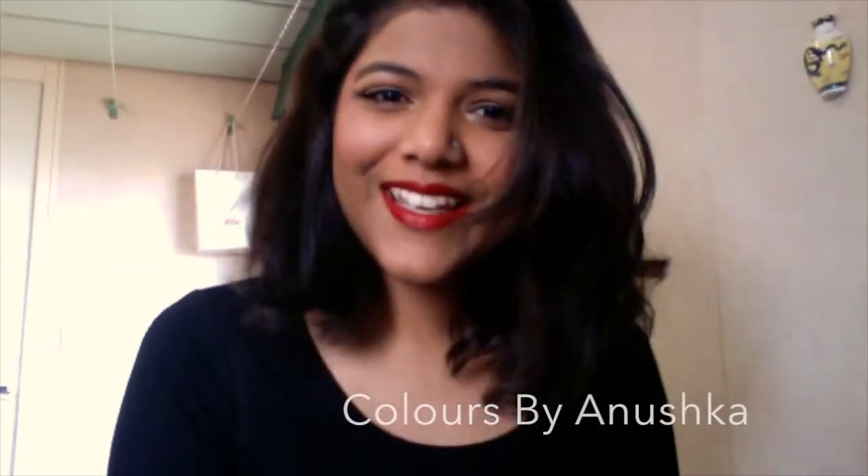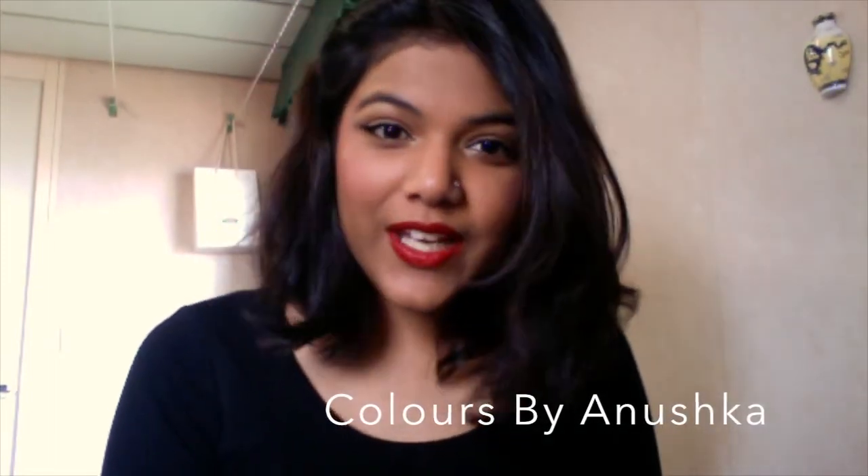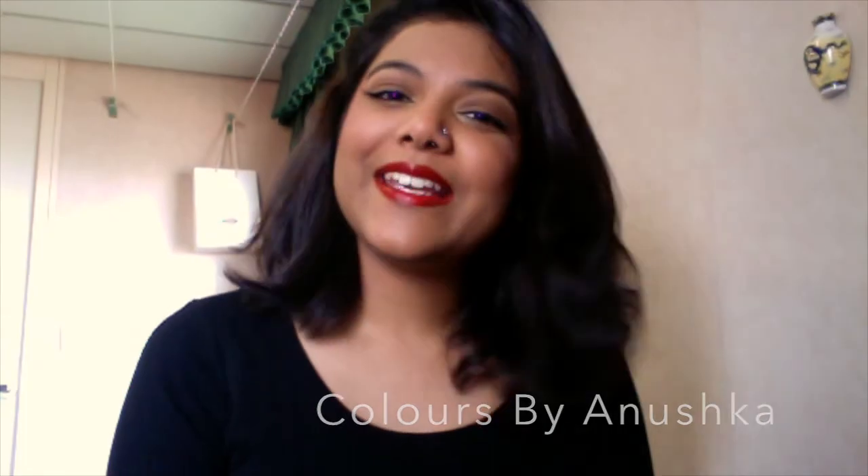Finishing off with a lip gloss by Cryolone. Thank you for watching — please like my page on Facebook, it's called Colors by Nushka. I'm on Instagram as well. Thank you, bye bye!